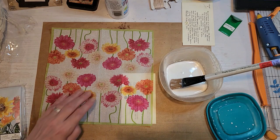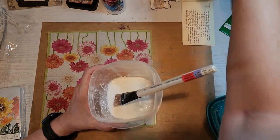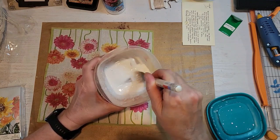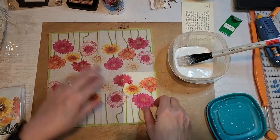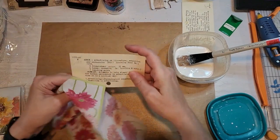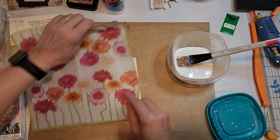Hi friends, it's Velvet. Thanks for joining me today. I'm going to be using some card catalog cards to decoupage napkins on. Here I'm showing you the kind of glue I use. What I generally do is water down some PVA glue or decoupage glue, peel the backing off the napkins, and here I'm showing you the card catalog cards that I have.